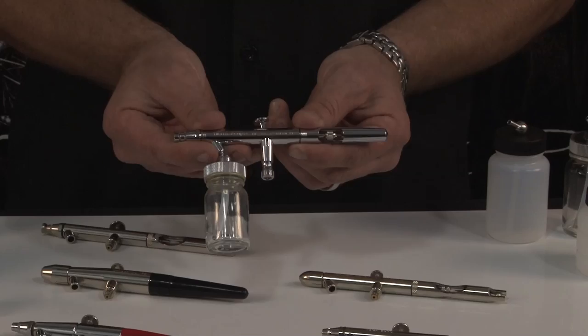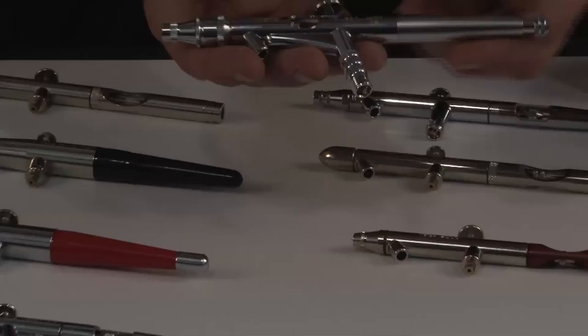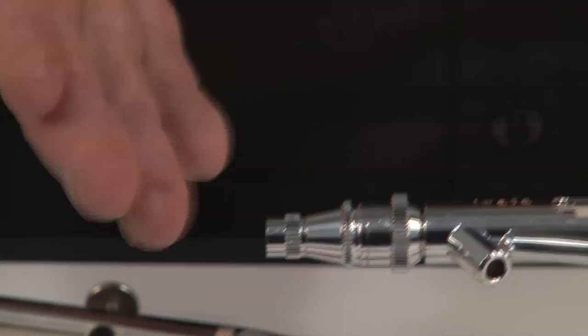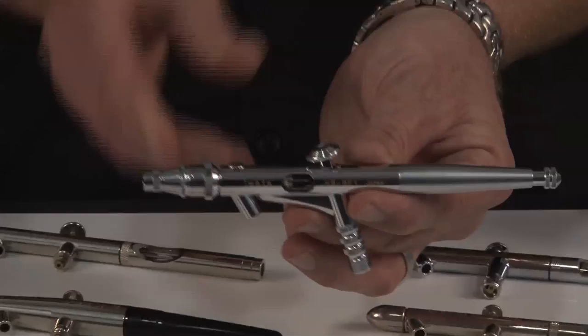There is one other model in particular that's really unique: the Iwata HP BE-1. It's a slightly larger airbrush with an adjustment on the end that allows you to control the round pattern. Back in the day, a friend of mine named Rhino and I were doing large-scale murals for clubs, and this gun became one of our favorite airbrushes because we could still do all the smaller techniques of a small airbrush but on a larger scale — including the dagger stroke and other fine lines on a slightly larger scale.